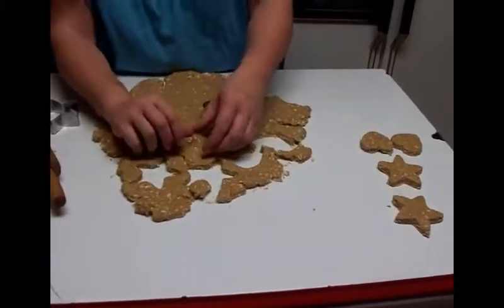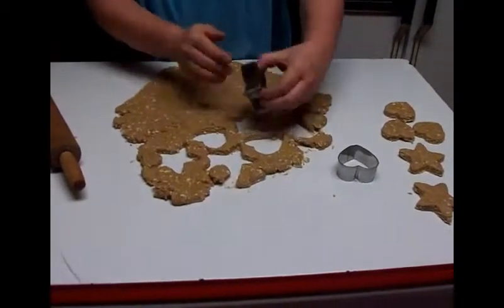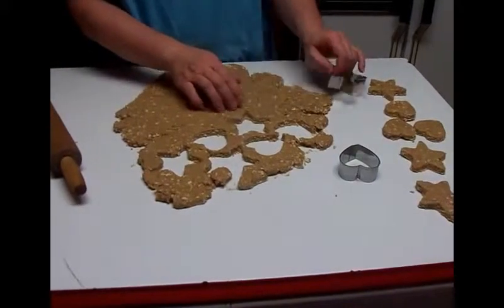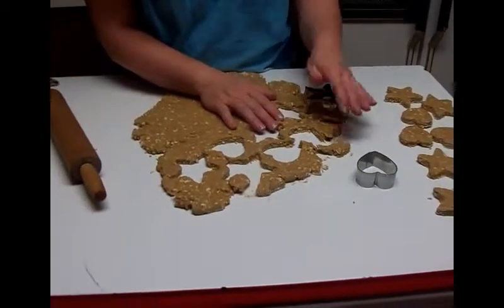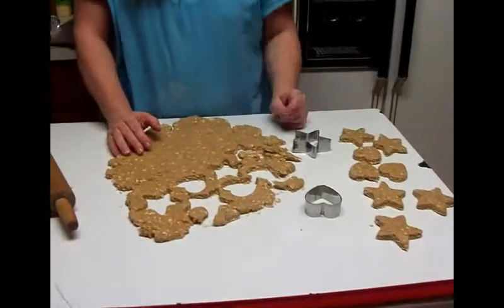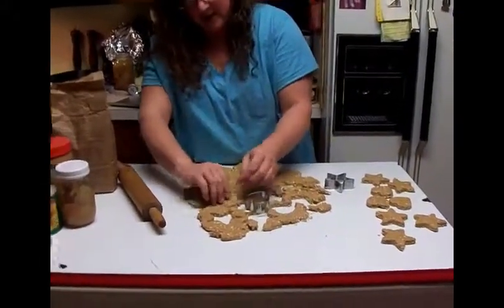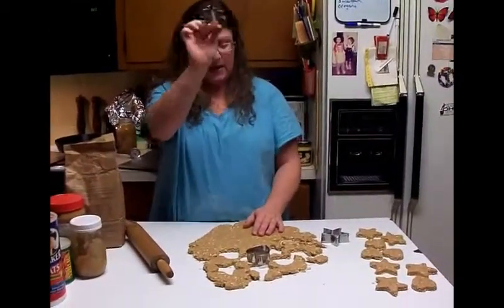This cuts really nice — I have made some that just do not cut very nice. You have to watch your doggy biscuits. It also depends on the size of your dog. Our dogs are all medium to large dogs. If you had a small dog, that's an awful big treat for them. For a hundred pound dog, I think this is a good size treat. We're going to finish cutting these out and come back when we're ready to put them on the tray and into the oven.